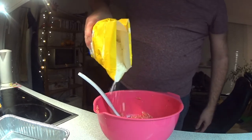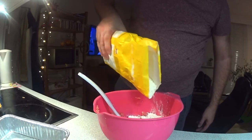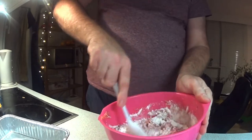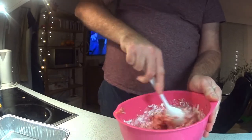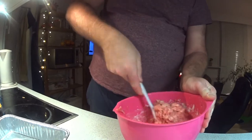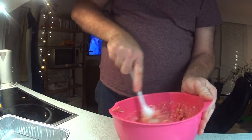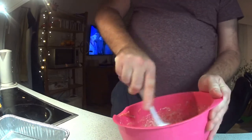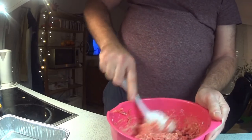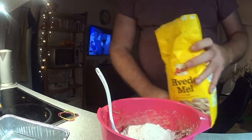So it is enough. I will show you in a second — it looks like this. Now I only have to mix it around. It is not my bowl, so I need a little more flour for it, to stop it getting out of the bowl if it is too liquid.